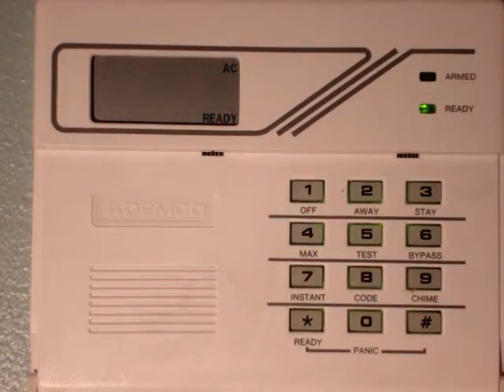Hello, this is John from Delta Security Online. I'm going to demonstrate a few functions of this Ademco 6148 keypad. I'm going to do a bypass. You have to push the keys kind of quickly to get this function to work properly.